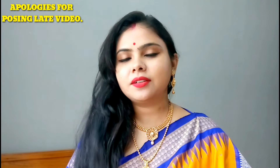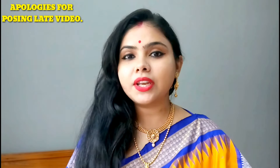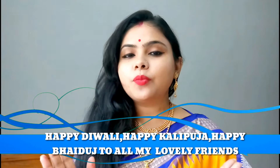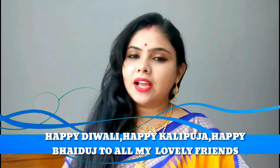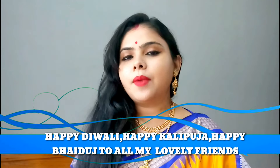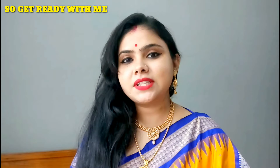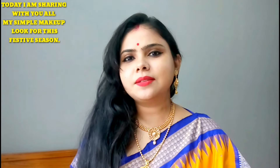Diwali is very nice. You will enjoy it. I have created this Diwali look, and I will share it with you today. It is very simple.